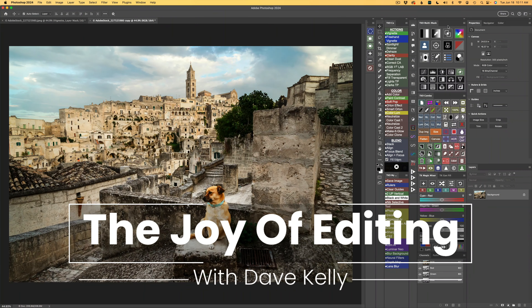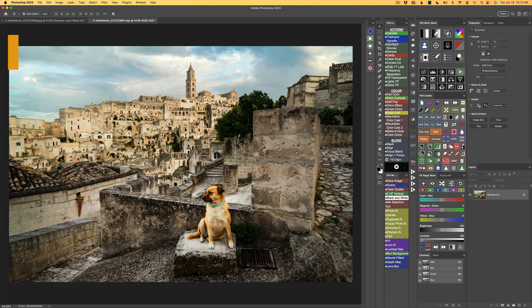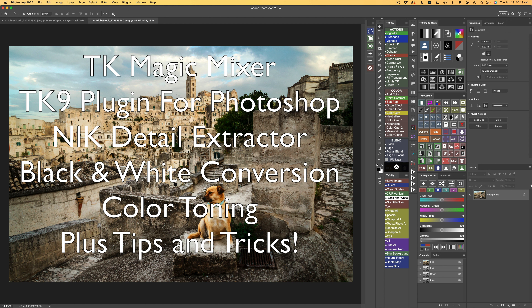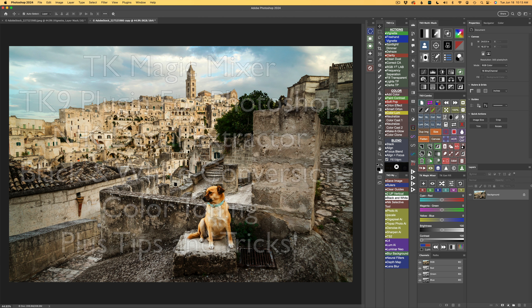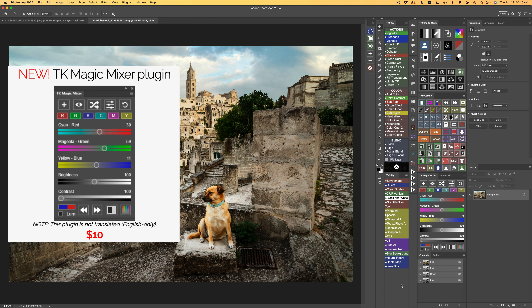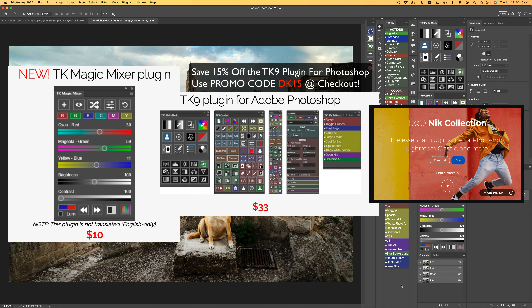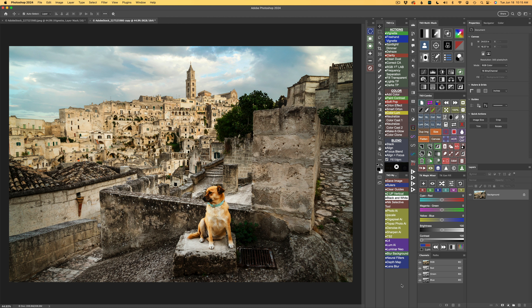Hello everyone and welcome to the Joy of Editing with Dave Kelly. Thank you for joining me again today. We're going to have some fun. I have this really cool image that I want to do a black and white conversion on using the TK Magic Mixer, with some color toning. I'll also be using the Detail Extractor filter found in Nick Color Effects. If you don't yet own the TK Magic Mixer, TK9, or the Nick Collection, I'll have links for all of that in the description below. Those are my affiliate links, and when you use those links, I make a small commission which helps me keep videos coming your way. Thank you all for using my links.